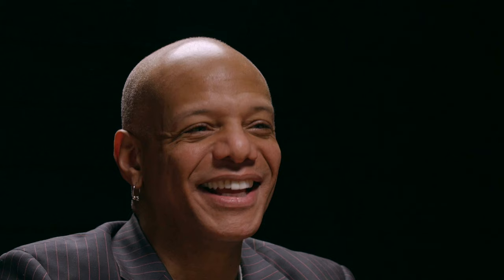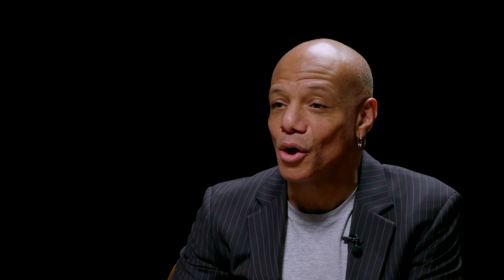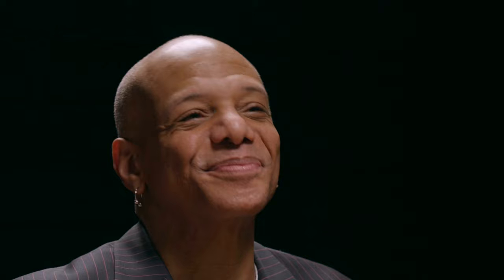The XLSS is a semi-hollow take on the classic D'Angelico archtop design. It's been a flagship model in the line, and this year's XLSS has some key new features worth pointing out. In addition to the three new finish offerings, for the first time ever, the XLSS now features an ebony fingerboard, which gives the instrument a super crisp attack and great sustain when playing both chords and lead lines. Let me show you what I mean.